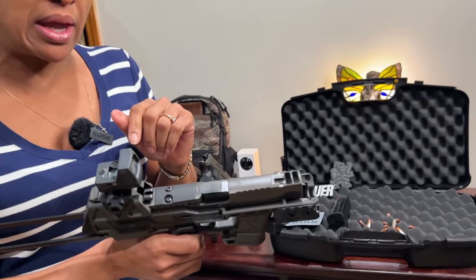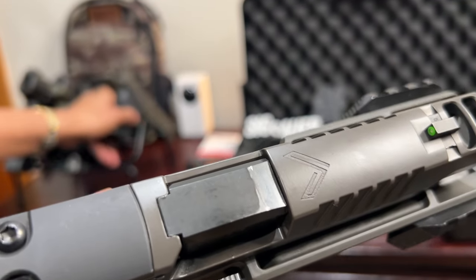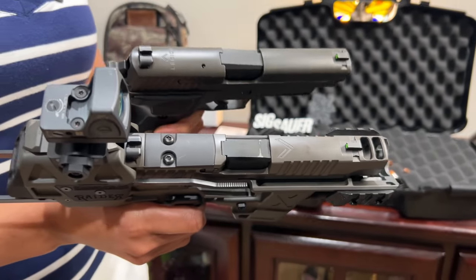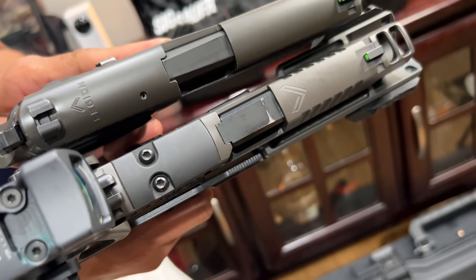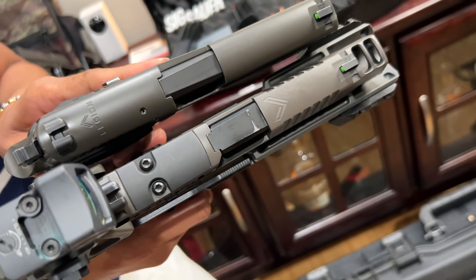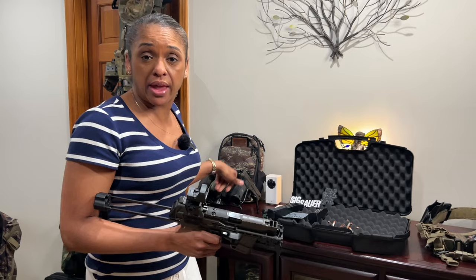The next issue is going to be this barrel. Look at this premature wear — it's 500 rounds. To put it in context, I have a P226 Legion as well, about 2,500 to 3,000 rounds, and there's nowhere near that wear at all. I don't know what's going on. Missed mark on that, in my opinion.